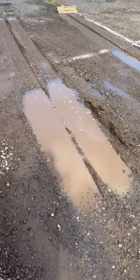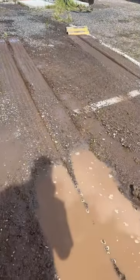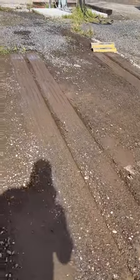So you can see what happens with this weight. The weight is causing the bus to dig into this dirt compact gravel parking lot.